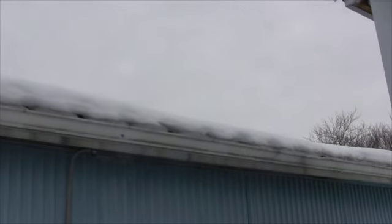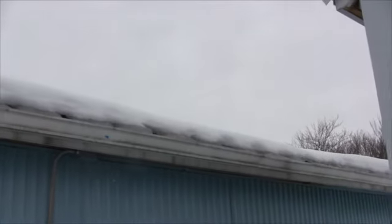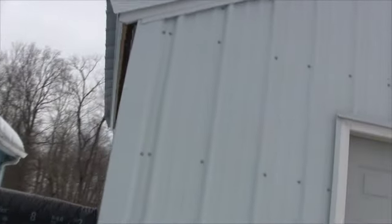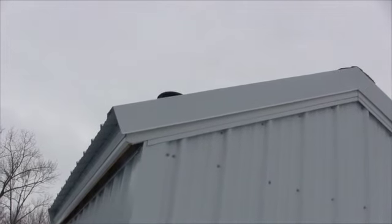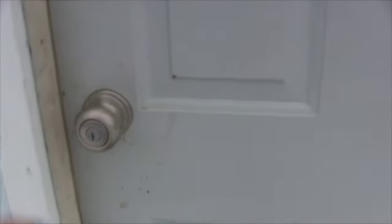Somebody mentioned before about ice damming on the roof - it's ice dammed across the whole roof. The way this building is built, it's a steel roof and there's no baffles in it and there's really no soffit vents, so it's going to ice dam no matter what. The gutters are in terrible shape. But on the other hand, my building stays clean because nothing really ever gets on it unless the furnace is out. It's doing good.